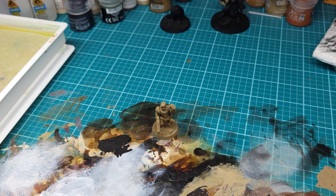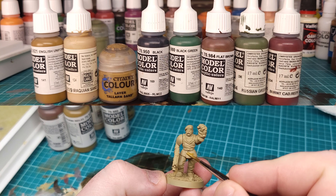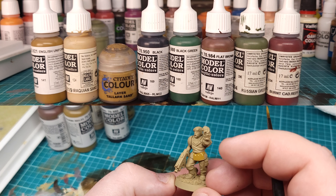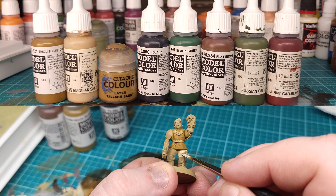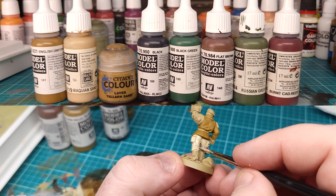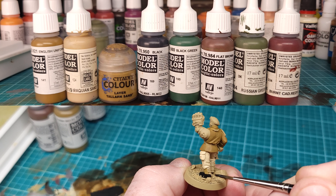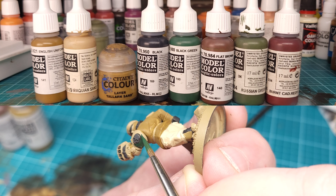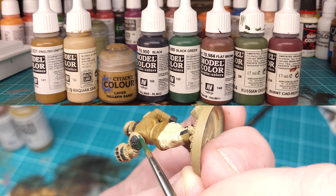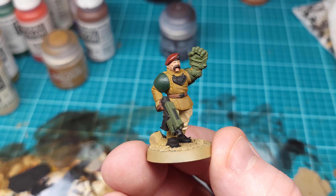Let's get to painting. I've already primed this guy in Zandri Dust right out of a rattle can, so we'll go directly to base coating. Going from left to right: English Uniform for the jacket, Iraqi Sand for the pants, Talarn Sand for the small bits of armor on the glove and near the boots. We'll paint all the metal stuff black because metallic paint always goes over black the best. Black Green for the shoulder pads, Russian Green for the weapons, Flat Brown for the belt, and Burnt Cadmium Red for the beret. This is what he's looking like after just the base coat.